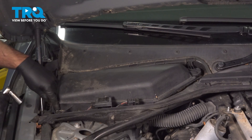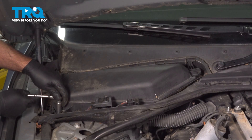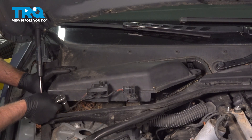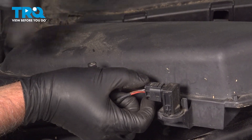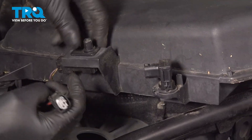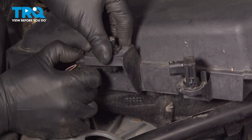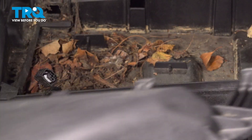Using a 13-millimeter socket, there's a wing nut right here. Just twist it to the left about 90 degrees, then this lifts up and we'll disconnect the connectors — push down on the tab. Same for this one. Set that aside.